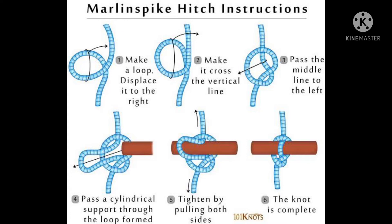This is the Marlin Spike hitch. We will create a loop and make two hitch knots.